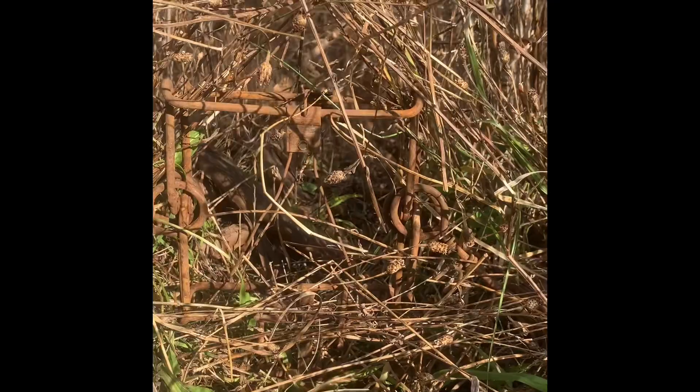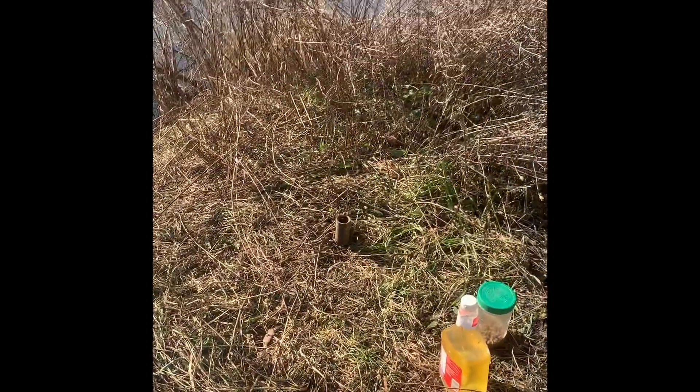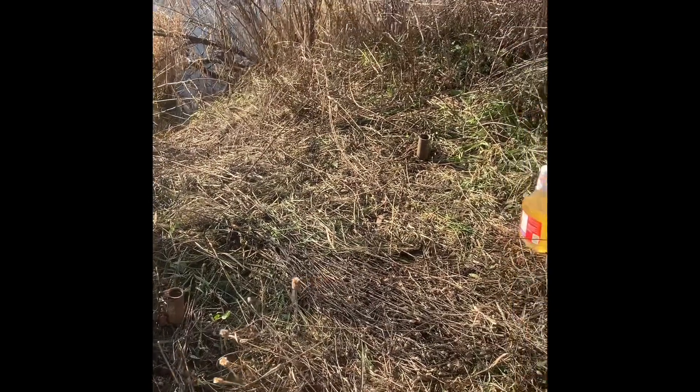This one here where we just took the coon out of is all reset, blended in with some goldenrod and grass. And another one down here on this trail — as you can see, all the coon sees is that nice inviting hole and heads right on through it. Over here we've put in a couple of Duke DP traps, one there and one there. They're not real far apart — I like to keep my DPs close together. Live coons are an attractant for more raccoons, so they're just far enough that they're not tangling each other up and messing up the swiveling action.